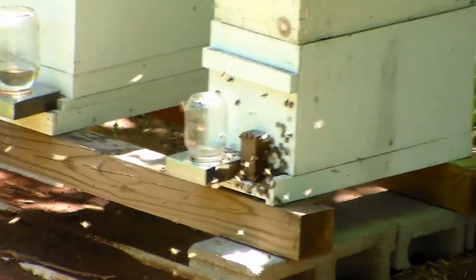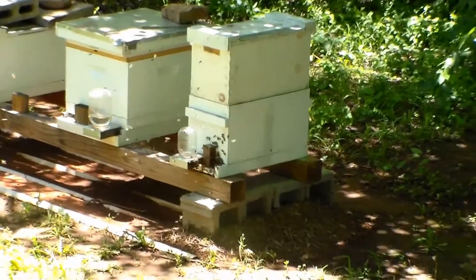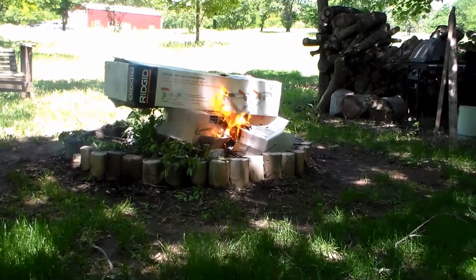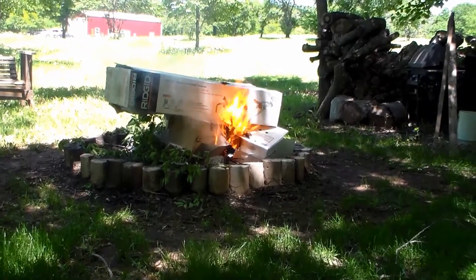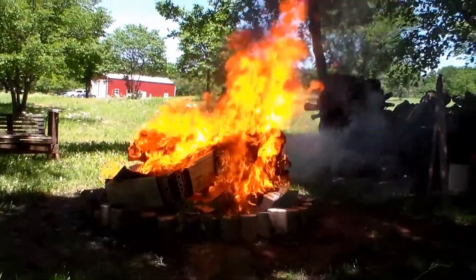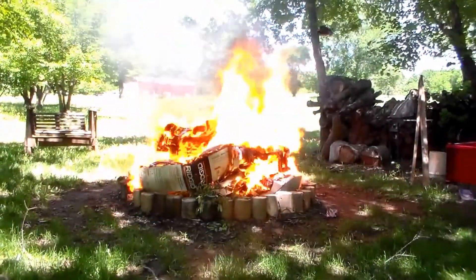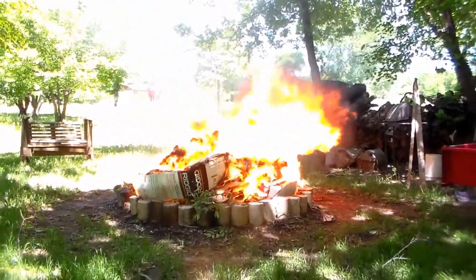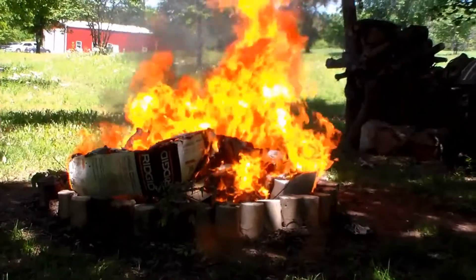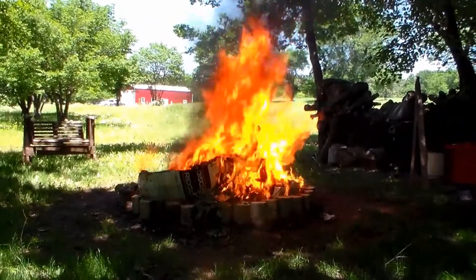This is a two-story hive — one that we put a queen in from a queenless split. And that's how you get rid of a bunch of boxes so it doesn't fill up your trash can.